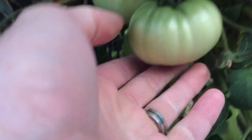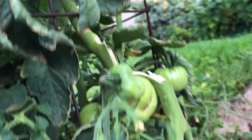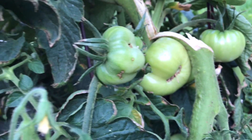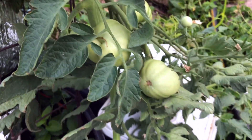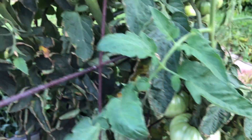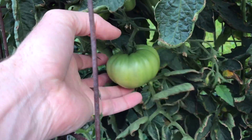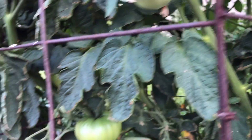These appear a little bigger, but guess what — rookie move. Did not tie this vine up and that one broke off, so I don't know how those are going to do. I've got a whole bunch of them here that are going to go to waste because I did something stupid. This one right here is looking good though — this will be a good sized tomato, and we've got some more up in there. So overall this plant's doing pretty well.